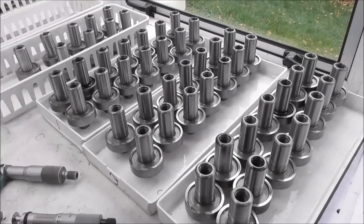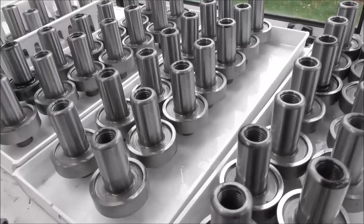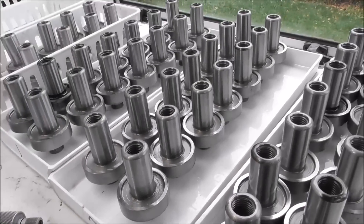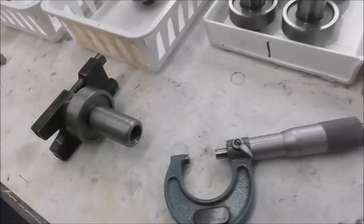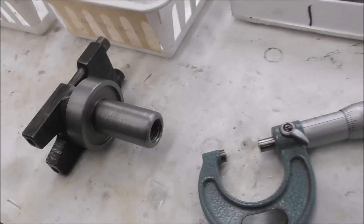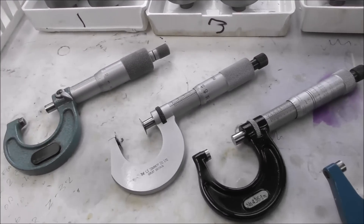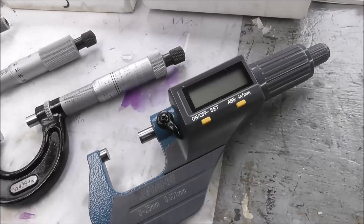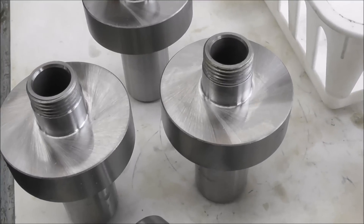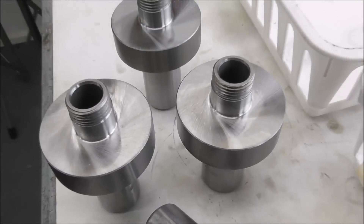I've been grinding the impact tolerant touch probe arbors in the last couple of days — that's the three-quarter inch shank and the TTS flange on the Brown and Sharpe cylindrical grinder, and I'm just on the last one now. I've been using my Starrett mics, my Mitutoyo mic, and my new Shahi mic. Now I've started grinding the other end of the arbors — this is the concentricity adjustment spigot and flange.